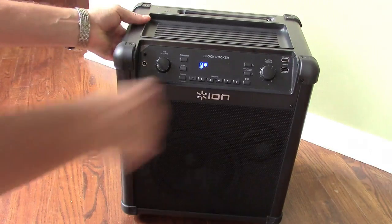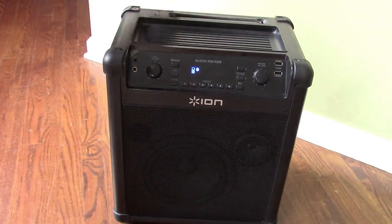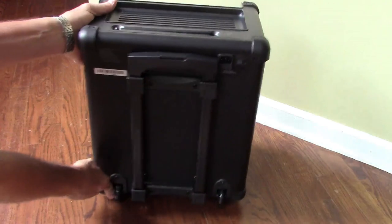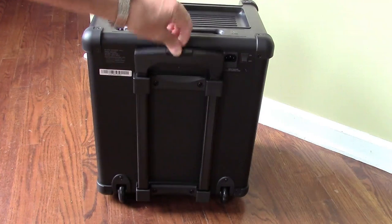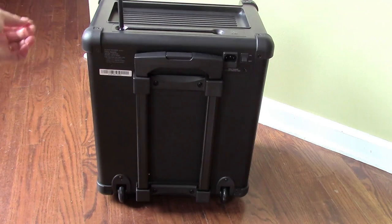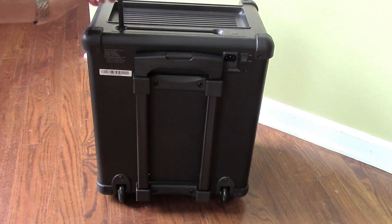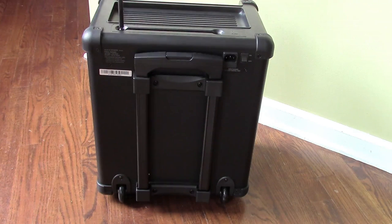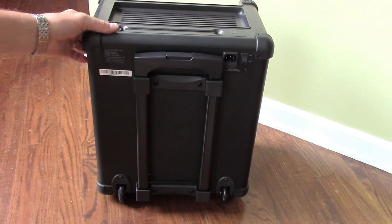You have handles on the side to make it easy to pick this up — it's not that heavy. Also on the back you have wheels at the bottom and a collapsible handle just like on a suitcase, which makes this really easy to haul around. You have a rubber ducky antenna here that flips up for the FM radio. This is actually an improvement — the previous models had a collapsible metal antenna and those were very easy to break.